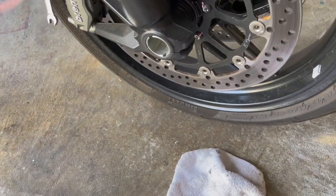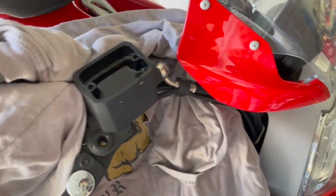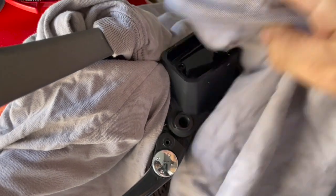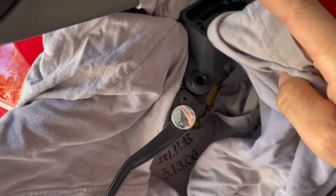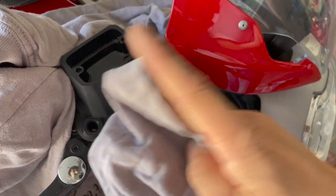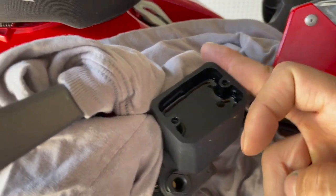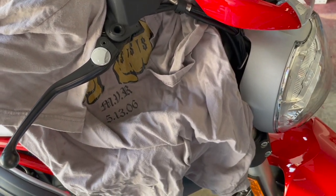As brake fluid gets older it usually gets darker. Wipe off the top of the reservoir and around the rim so it's nice and dry — that way hopefully nothing spills out. Even a little bit of fluid along the rim can drip down the side of the reservoir and the paint will start peeling because brake fluid got on it.